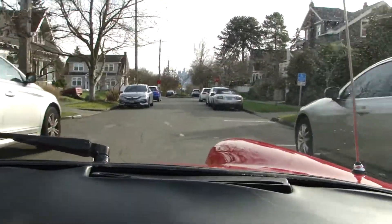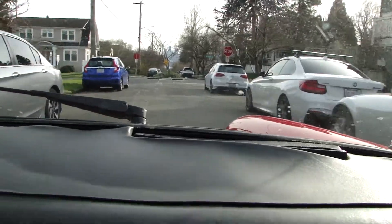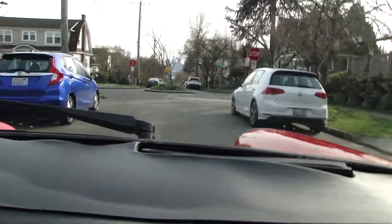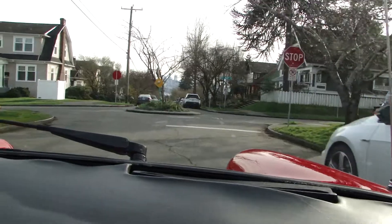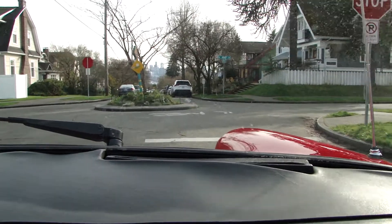It's only 315. Drives kind of smooth, huh. Hit the brakes — that's pretty straight, yeah. I don't feel a tug or anything.